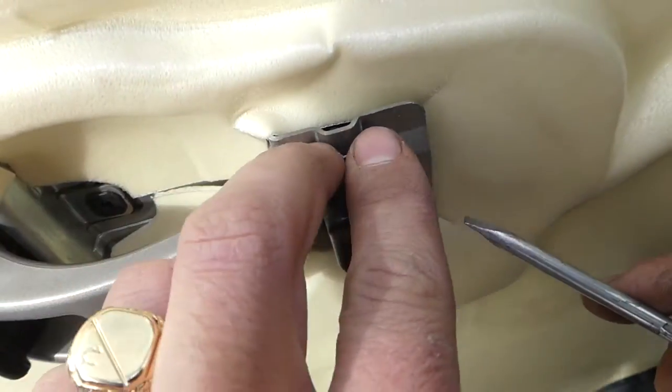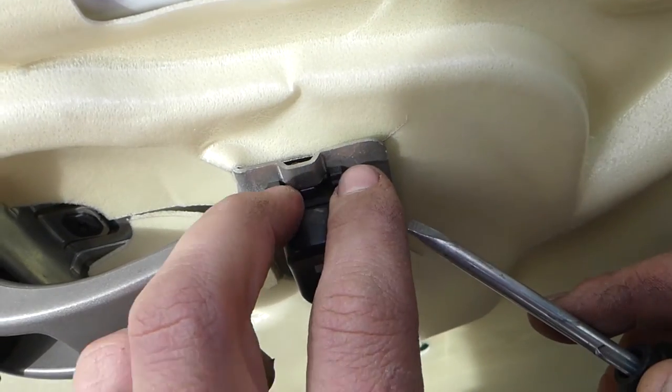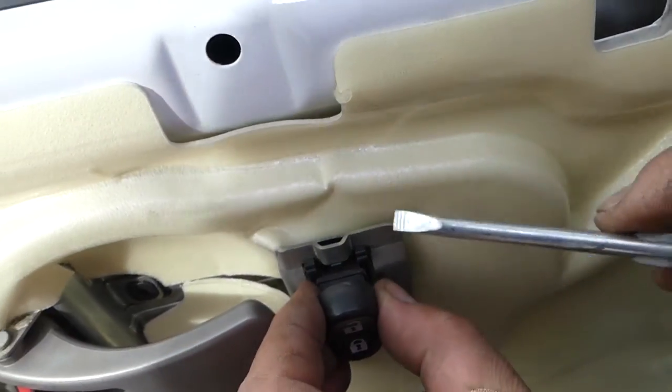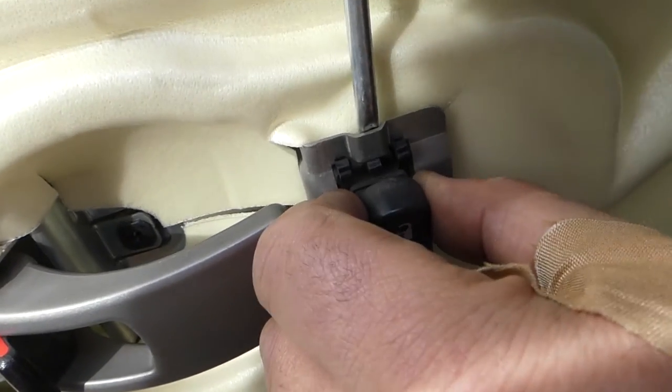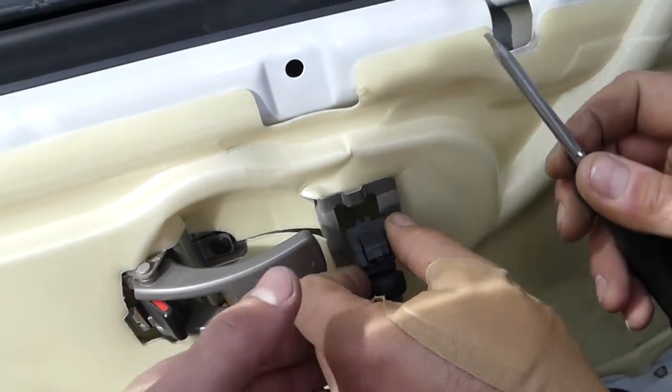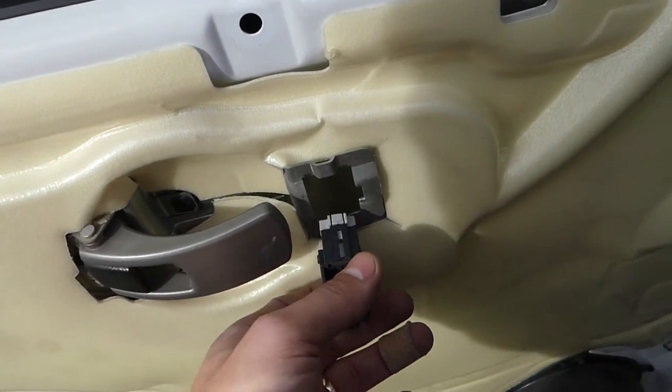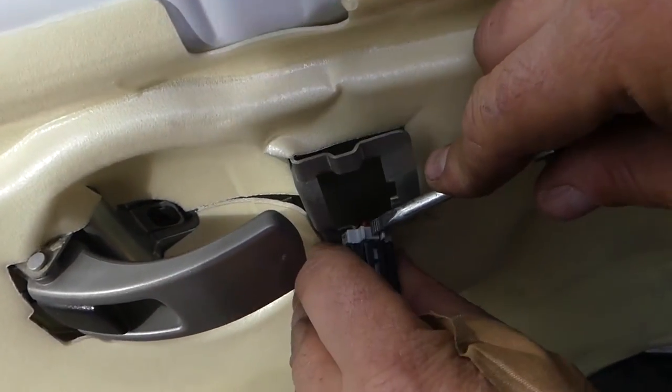There are four retaining clips here — two on top and two on the bottom that go in. It's important to start from the top. You can press it in with a screwdriver and pull the switch out of there. You can see it's going to come right out.